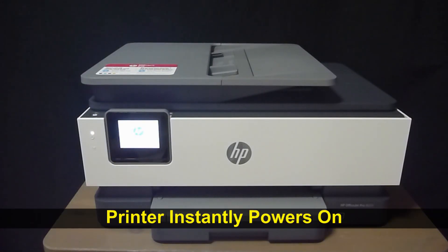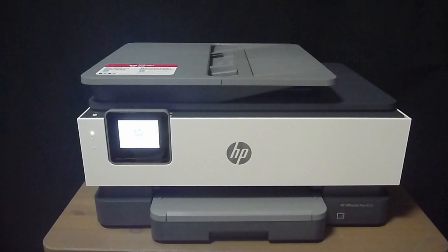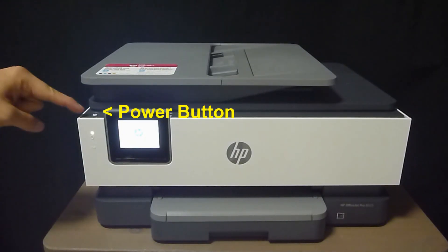You'll notice that the printer instantly powers on. In the event that it doesn't power on, the power button is right over here.